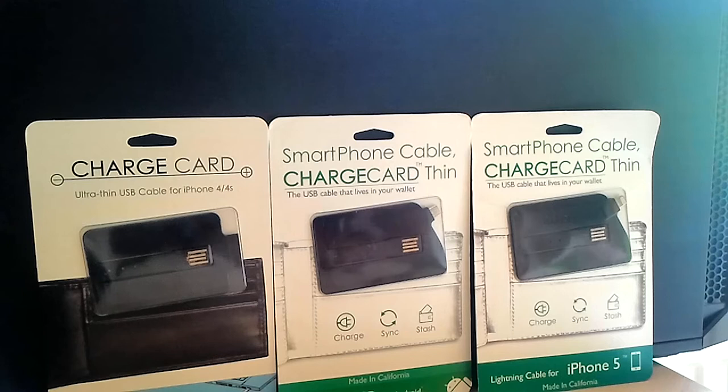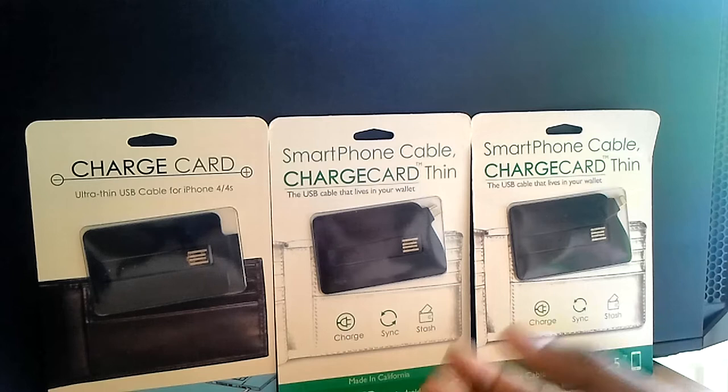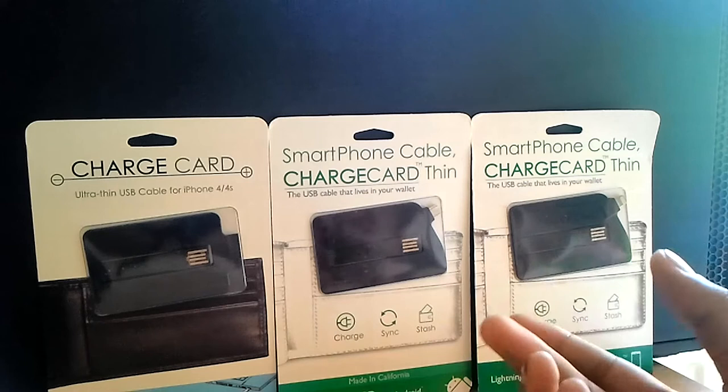Good morning, and welcome to this review of the Charge Card. This is something I've been looking at for quite a long time. I stumbled upon this company when I was doing research about recent Kickstarter projects, and I found what they're doing is actually very clever. I've never seen a company try this before — I believe this is the first company in the world to make something like this. I basically found them and wanted to get involved to help make their name bigger.